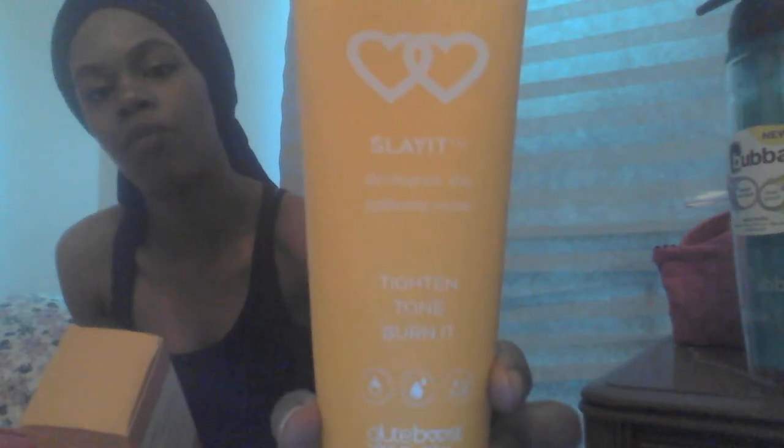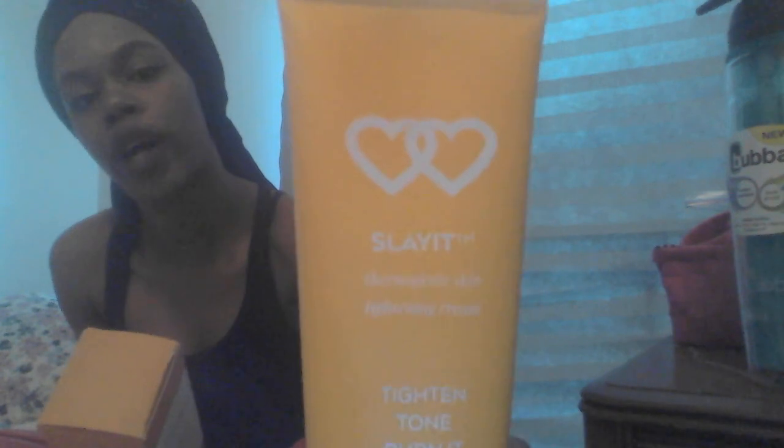I paid for what I ordered. Now, what Glute Boost sent me are these two items: the Slay It curve-creating waist slimming belt, and the Slay It thermal cream that you put on as you work out.